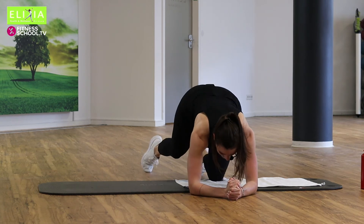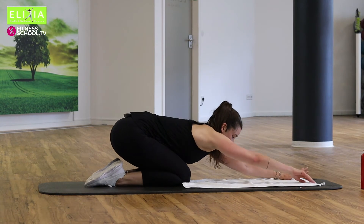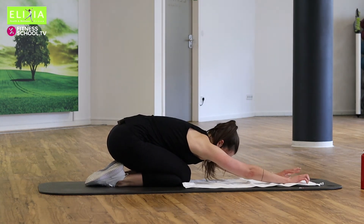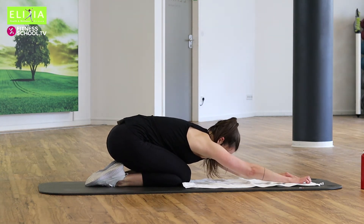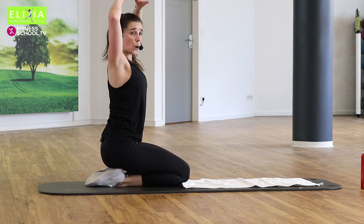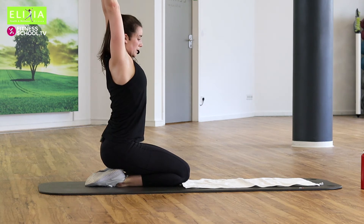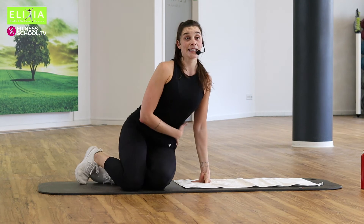Die Knie auf die Matte und wir setzen zurück. Streckt die Arme. Atem tief ein und aus. Wir setzen auf die Fersen. Wir strecken die Arme hoch — just for a short moment.